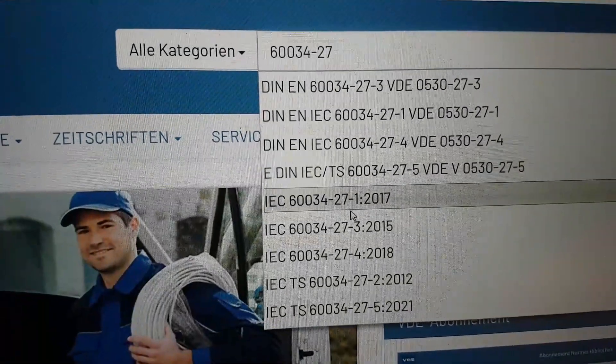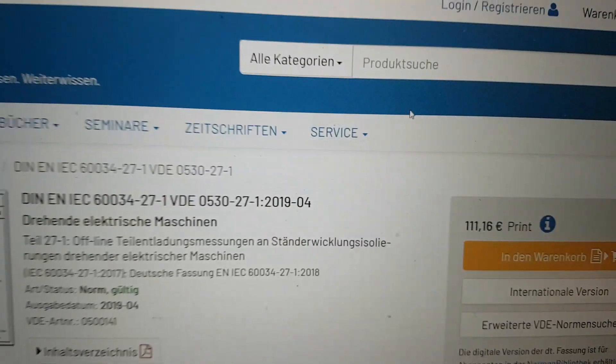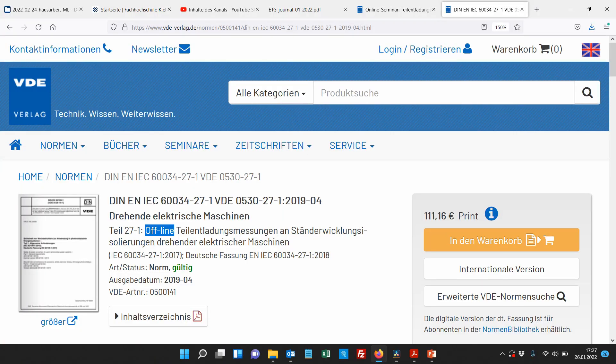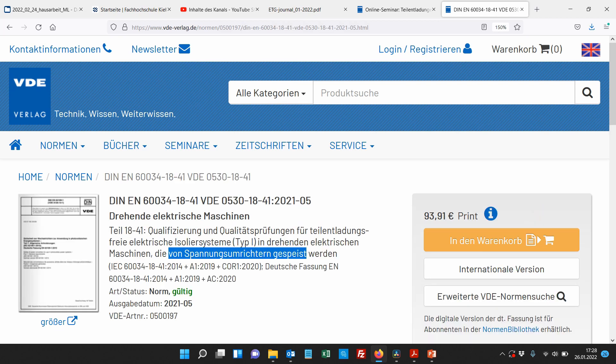Dann kriegen wir auch zum Beispiel schon mal die Teil 1 angezeigt. Wenn es um die TE-Messung an rotierenden Maschinen geht, haben wir die Norm IEC 60034-27 Teil 1 für die Offline-Messung, Teil 2 für die Online-Messung – da dreht sich die Maschine wirklich und der Rotor ist mit drin. Für die kleineren Maschinen, die von Spannungsumrichtern gespeist sind, haben wir die 60034-18-41 für die Typ-1-Isolation.